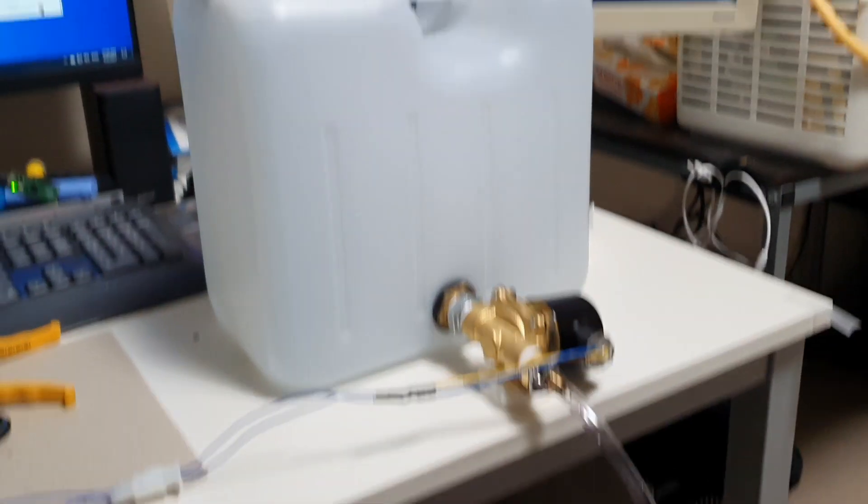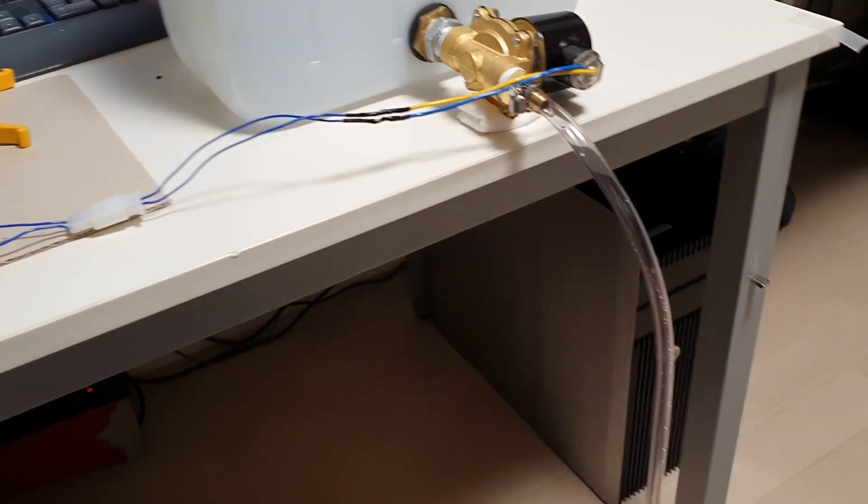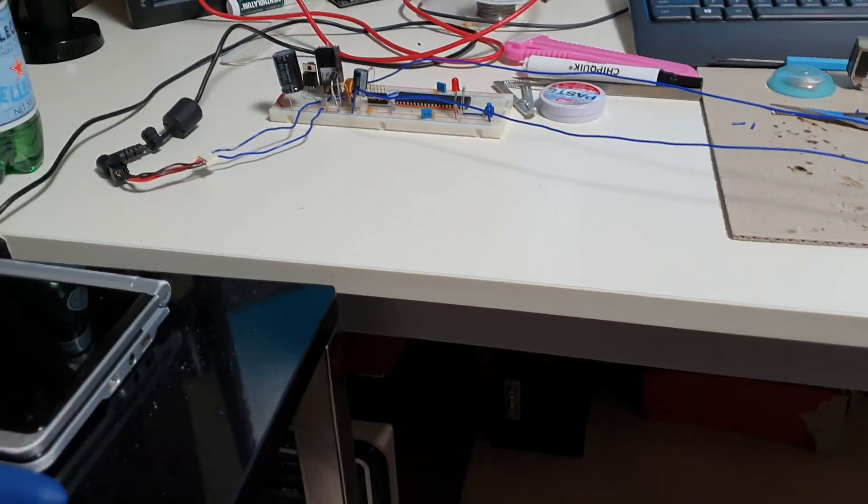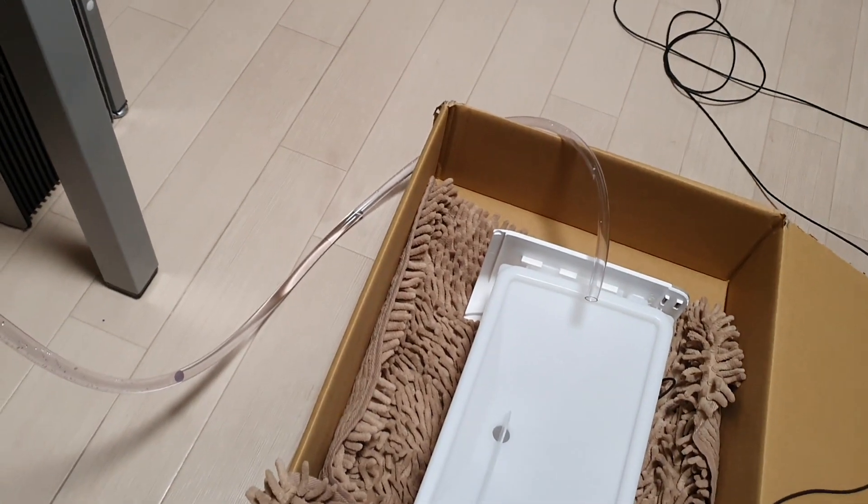Okay, here we are with the test set up. We got the reservoir filled up. We got power tubing going into here. Controllers are ready to rock and roll.